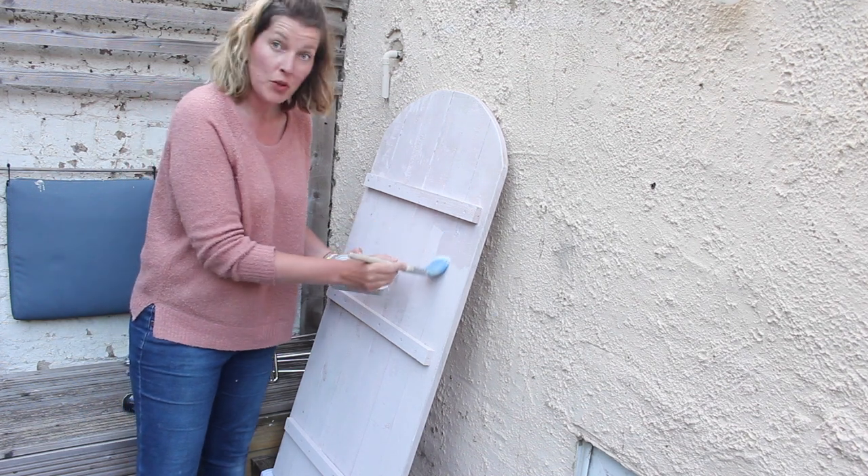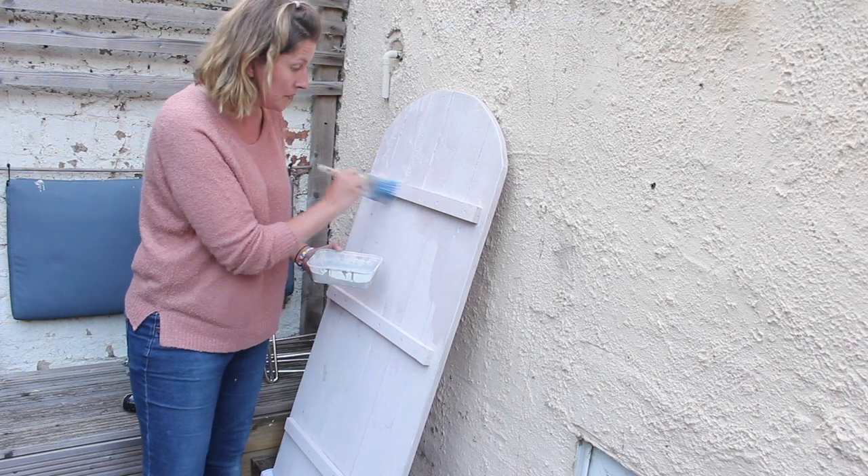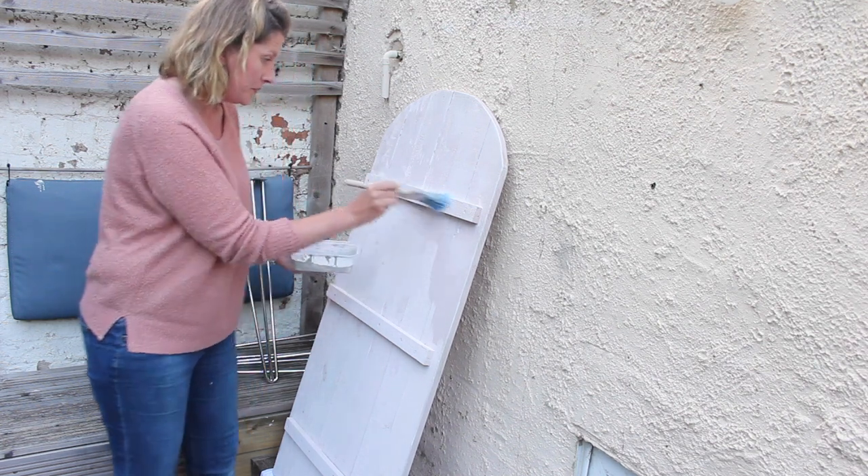Didn't fancy waiting for the top to dry before I could do the bottom, so I just put it against the wall. Hopefully that's fine — I'm going to do the bottom as well. Let's come back in two hours. Morning! So the next day, I did do another coat of the lacquer top coat last night — it was too dark to film. So let's have a look and see how it has dried.